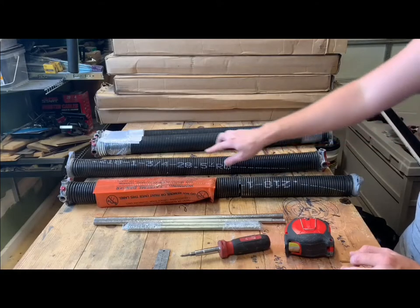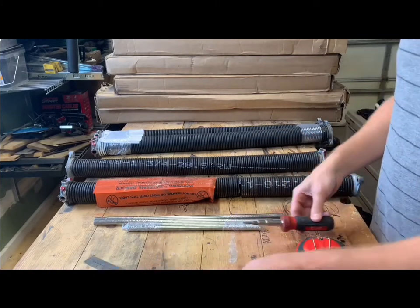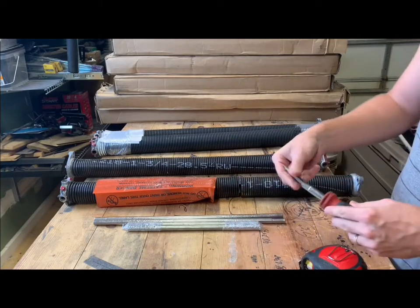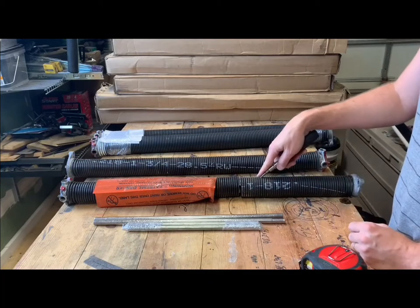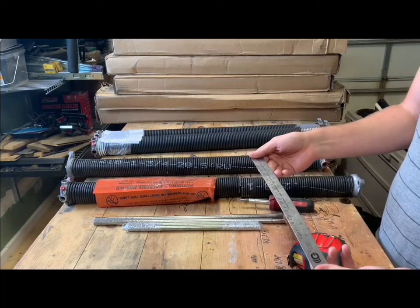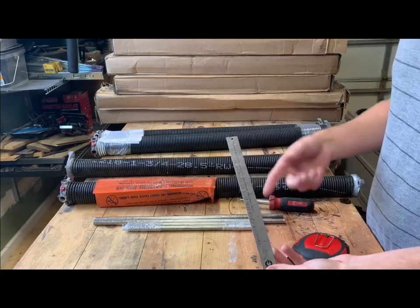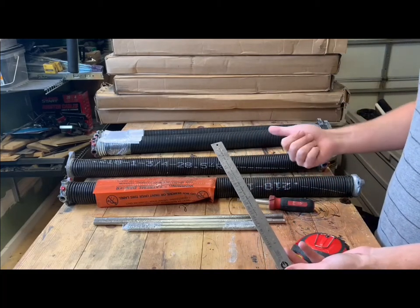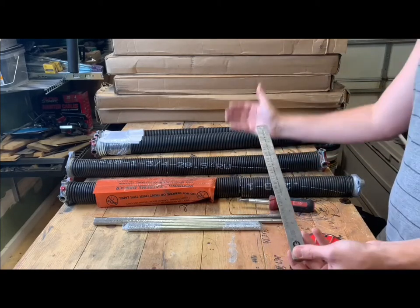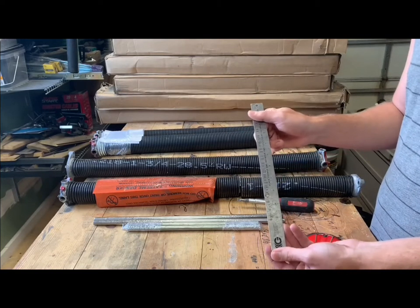Otherwise, you're going to need tools to measure it. At the very least you'll need a measuring tape and a flathead screwdriver to keep track of the coils you're counting. I would highly recommend getting a spring gauge. I know when your garage door is broken you want it done as soon as possible, and getting a spring gauge either locally or ordering online means waiting a few extra days, but it will give you a precise measurement.